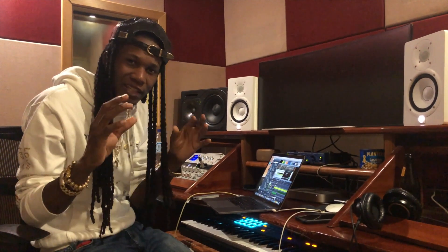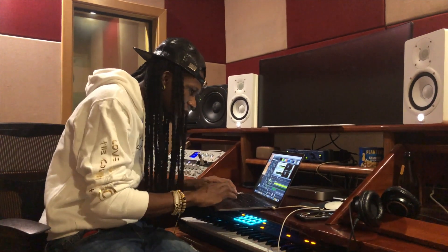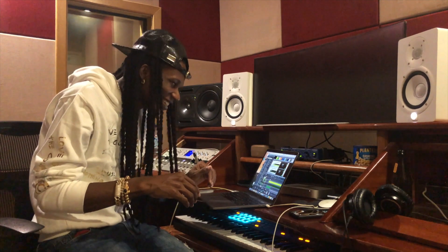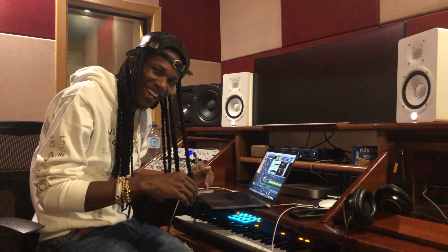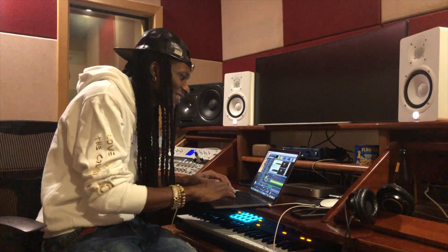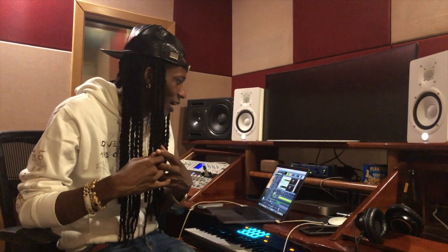Alright, that sounds nice but I still think it needs a little filter. So I'll filter it and shape the tone. That actually sounds good already — it's a good start. We also need a little rough, electric kind of sound. I think I have an idea — follow me to the store room.